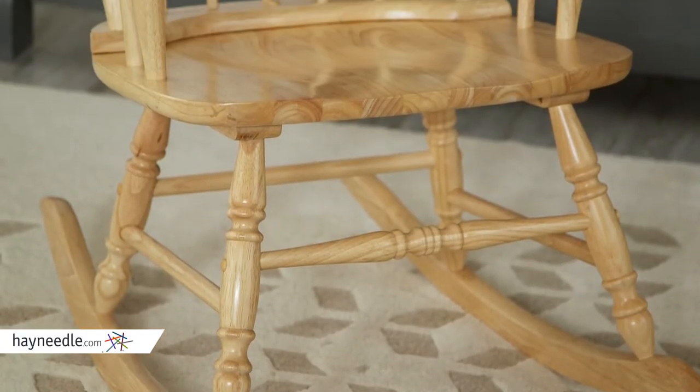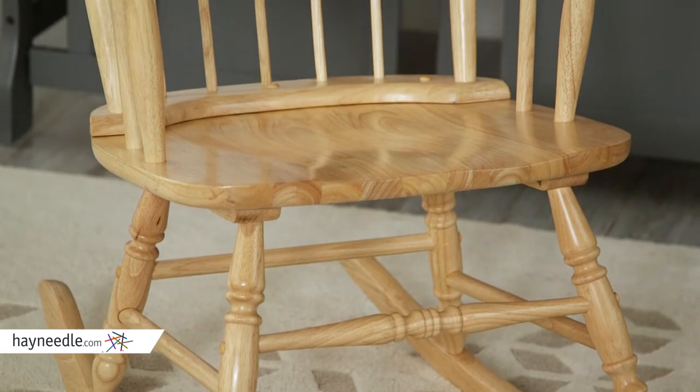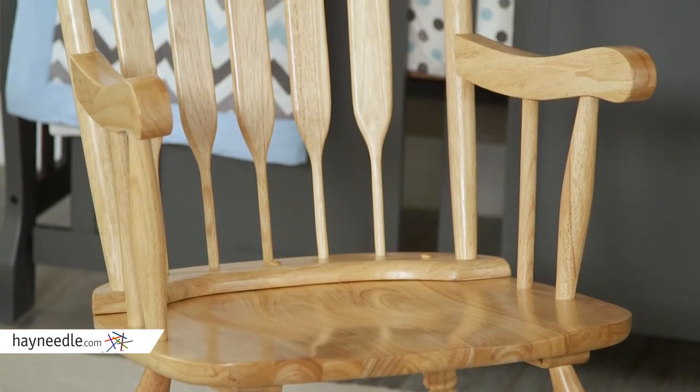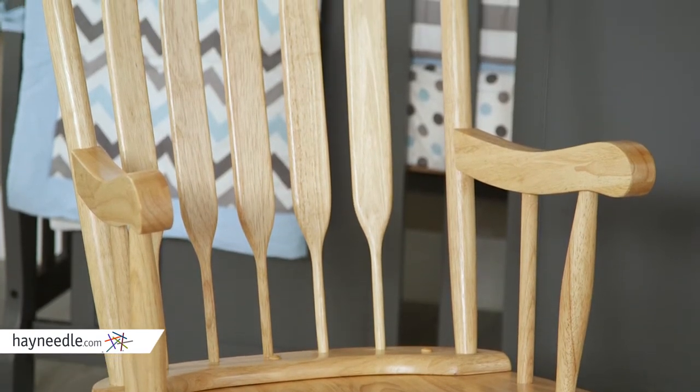This classic chair's base and legs are made from a solid wood construction and then finished in a traditional natural wood color, which is sure to blend in or accent existing nursery pieces.